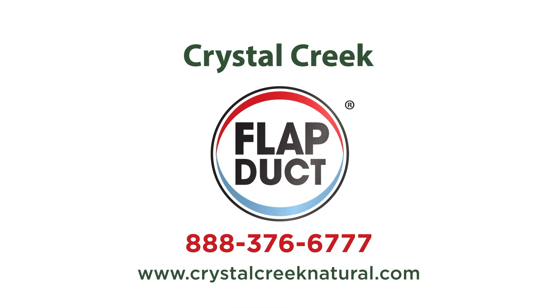Congratulations! Your flap duct installation is complete. Additional information such as wiring schematics, cable spacing diagrams, and controller setup instructions can be found at crystalcreeknatural.com. Remember to always use a licensed electrician and follow all applicable wiring codes.